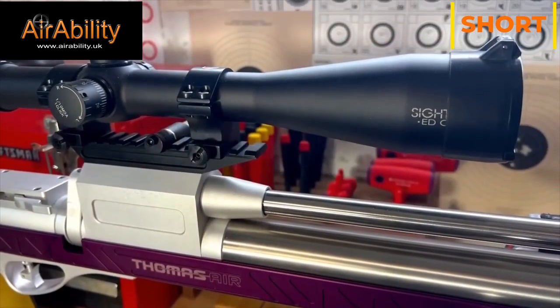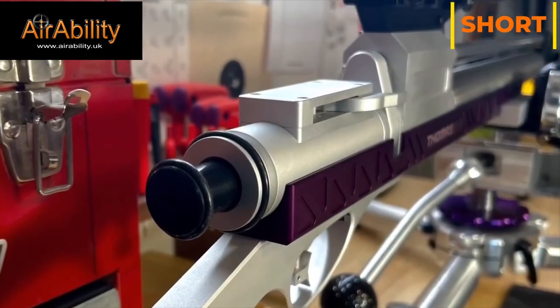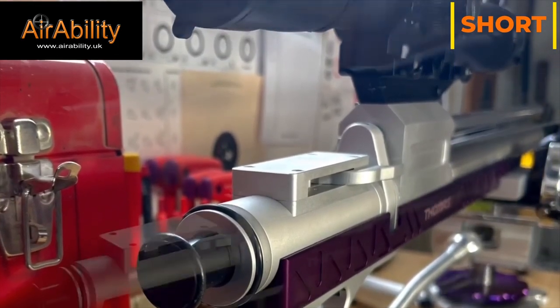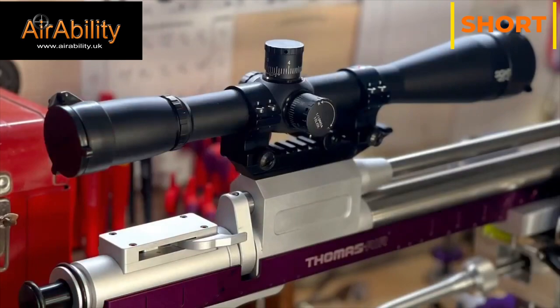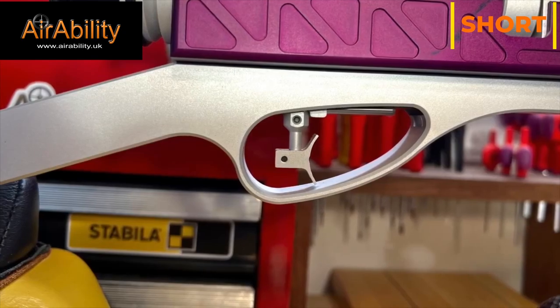The scope that I picked out for the Thomas is a Sightron S3 36x45 with a target dot. I currently have the trigger set to about 80 grams.